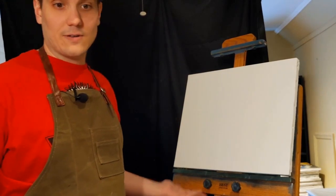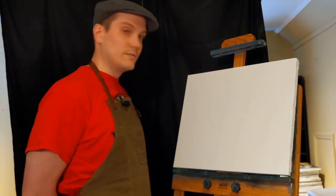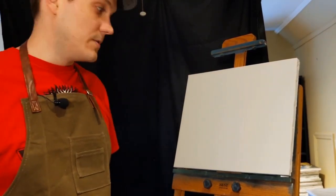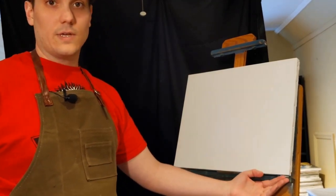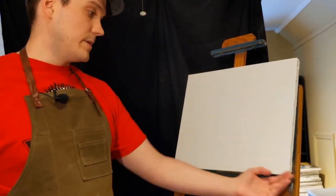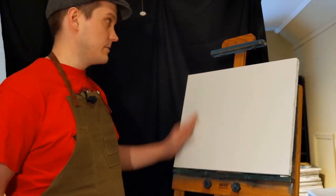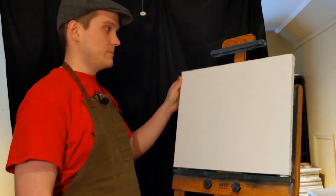First I'll start with the canvas or easel. This is a Richeson best-a-train canvas my brother got me, but I've modified it a little bit — I've sawed off the bottom lip so I can get the palette knife into the bottom part of the canvas. At some point I'll probably do the same to the top.